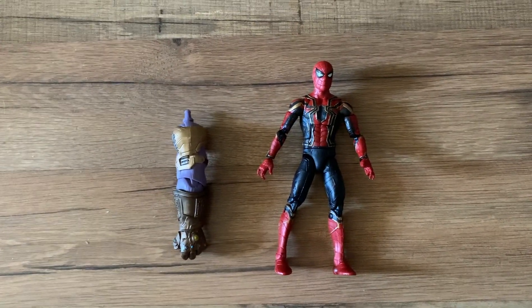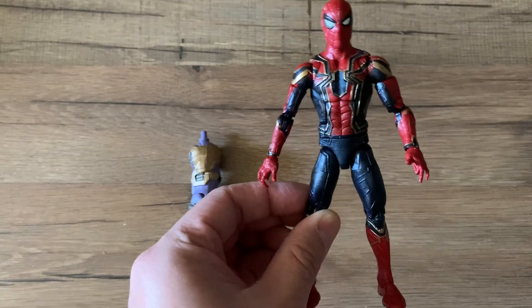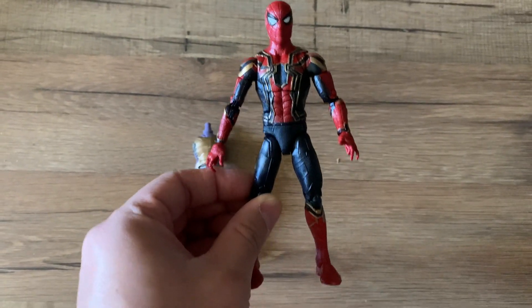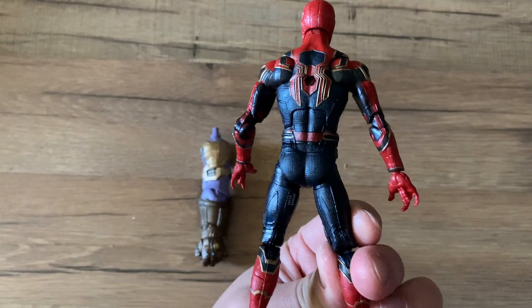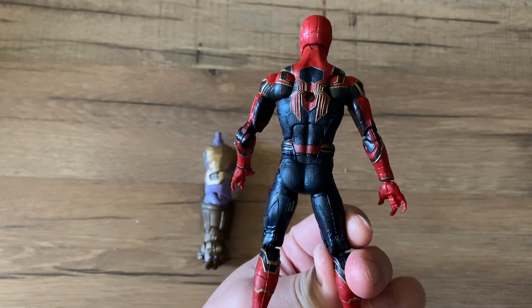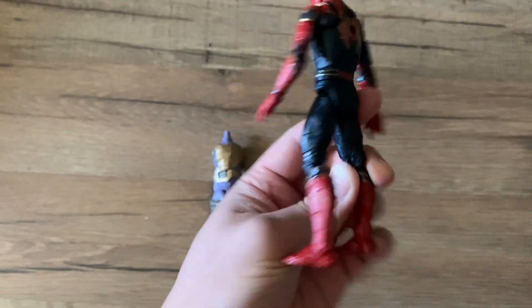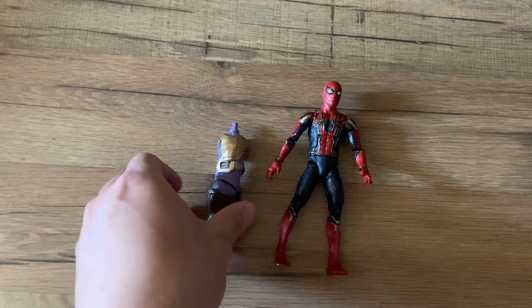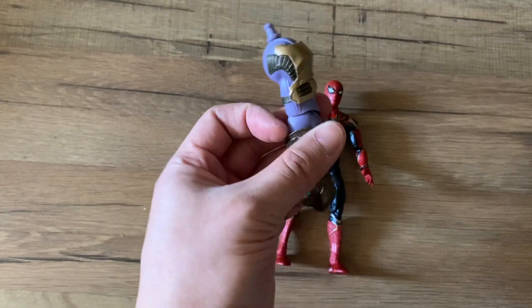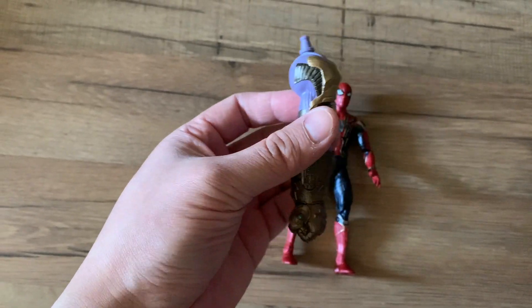The first one we have here is Spider-Man in his Iron Spider-Man suit. This one came in a two-pack in the U.S. along with Iron Man. You can see it even has that peg on the back — a very cool figure. It comes with Thanos's arm with the gauntlet, which is awesome.